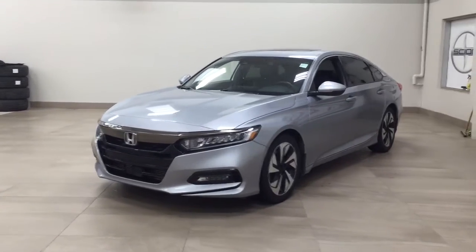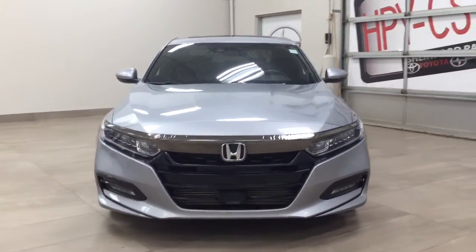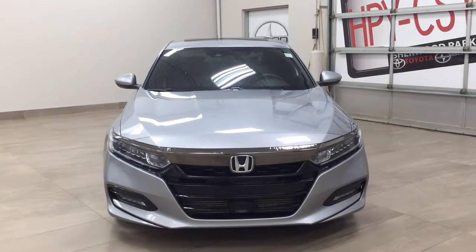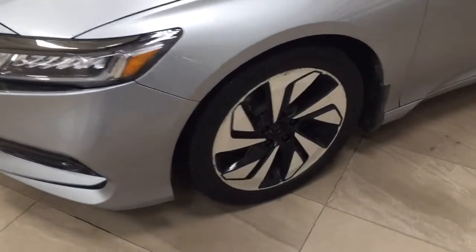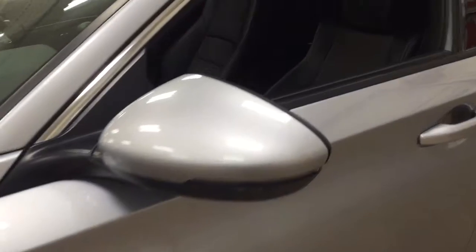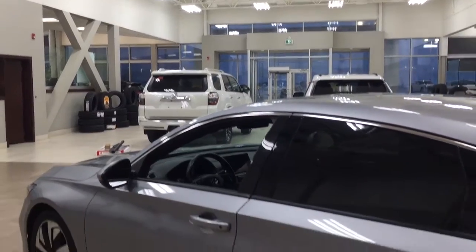A couple of the exterior features that you will see on this Sport are its daytime running lights. If you take a closer look just over on the side, your 18-inch aluminum alloy wheels. You also have your foldable mirrors as well as your integrated signal lamps and heated mirrors. The color we're taking a look at today is silver.